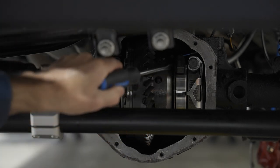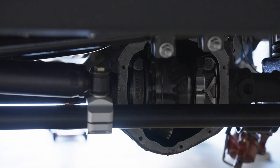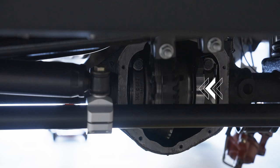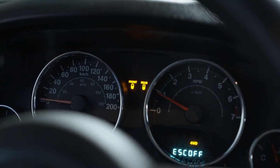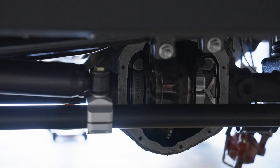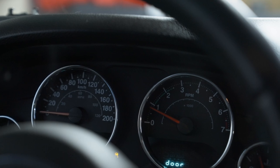So how does this e-locker work anyways? The underlying technology here is an electromagnet. When the e-locker is engaged, the locking plate should move to the left. The indicator on your dash should stay solid, indicating that the diff is fully locked. When the unlock button is pressed, the plate should slide to the right. The lights on the dash should turn off, and the indicator should not be blinking.